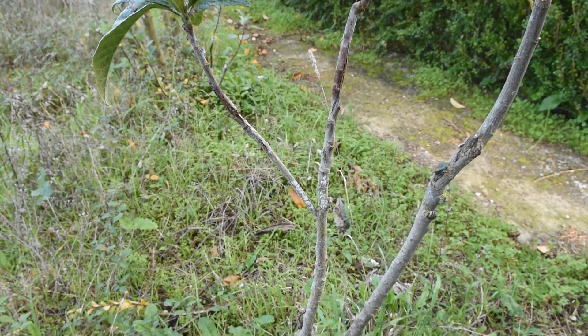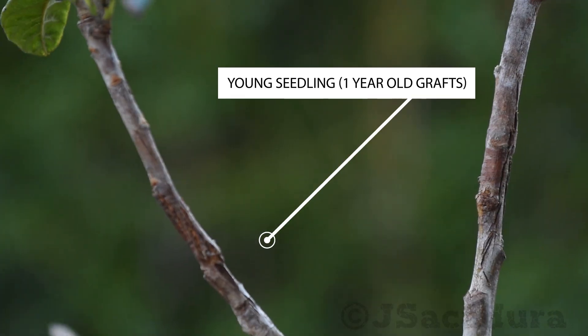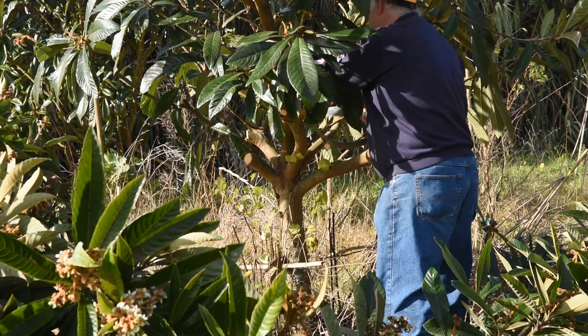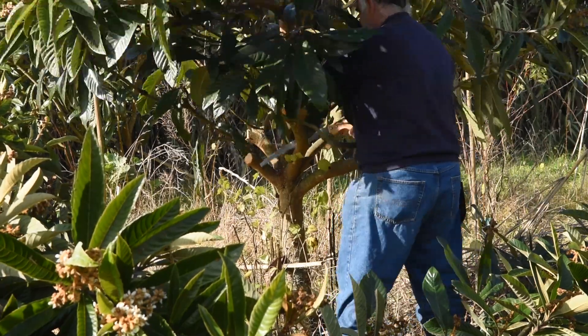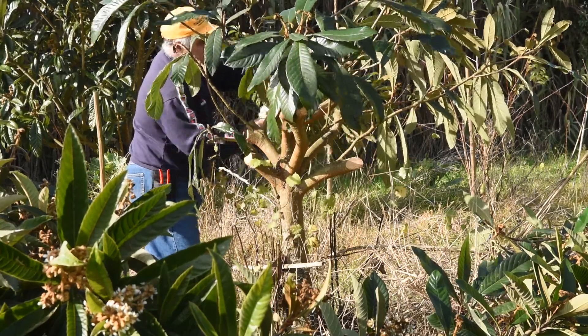You can graft established trees to change varieties, or young seedlings grown from seeds. When grafting established trees, prune them aggressively, leaving only a few young branches.